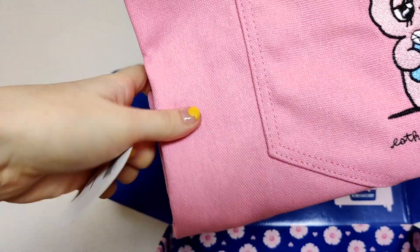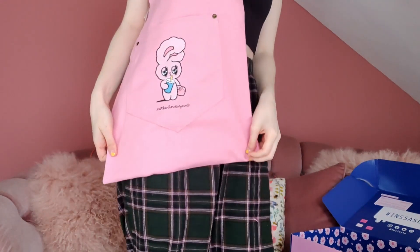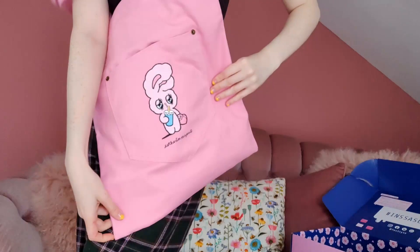Last but not least we have something extremely cute. Look at this — this is an Esther Loves You embroidered shopping bag. I am a huge fan of reusable shopping bags, and this one is perfect for me. The last time I was in Korea I bought a similar bag because it reminded me of Esther. I really like that it's got this big front pocket as well because you can put your purse and your phone in there and then do your shopping. I love it so much!